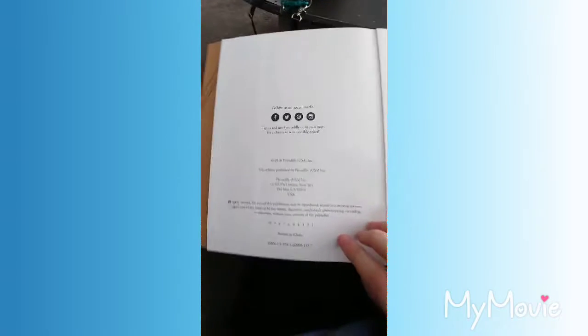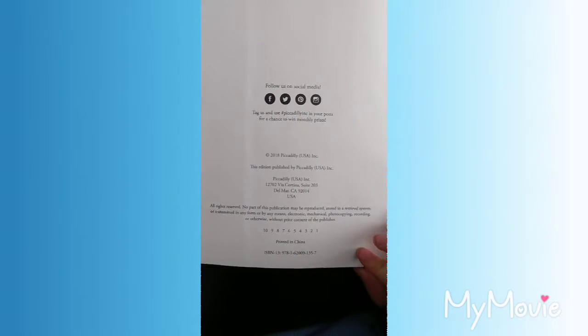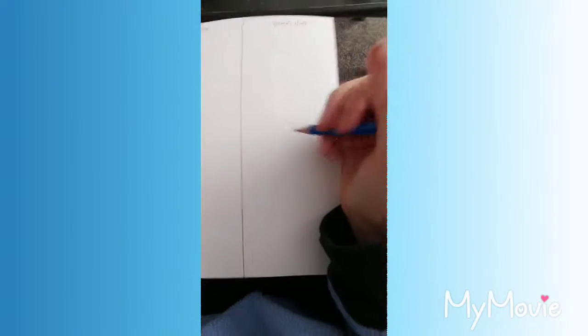I'm gonna start off with the first prompt. You can follow them on social media, which is kind of cool. And what should I start off with today? Should I start off with the wizard staff or should I start with the waterfall? Maybe I'll start off with the wizarding staff.